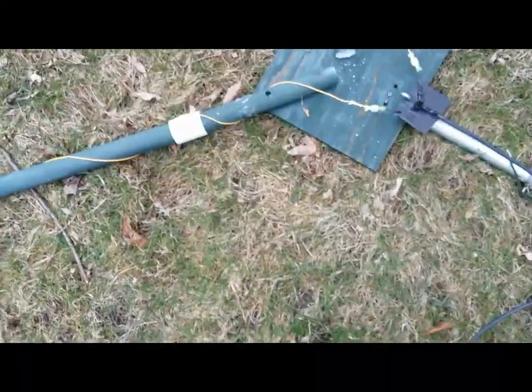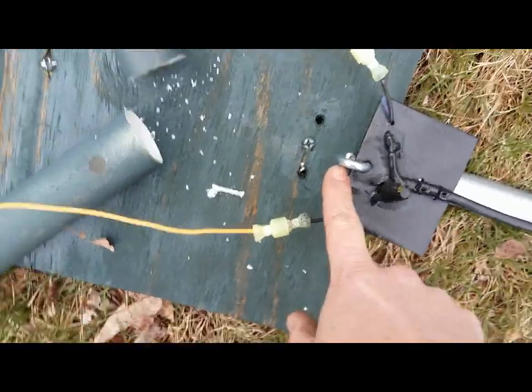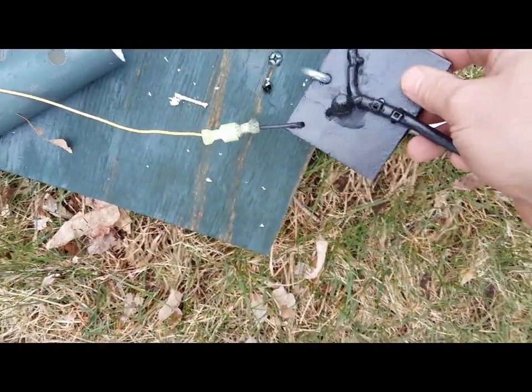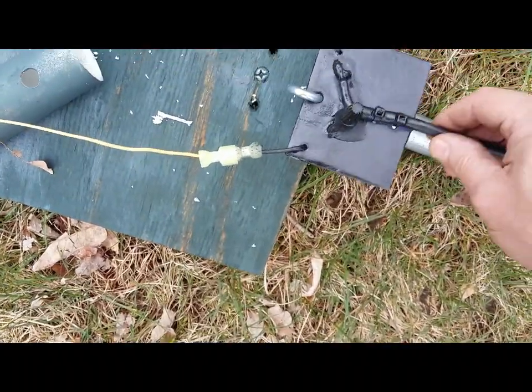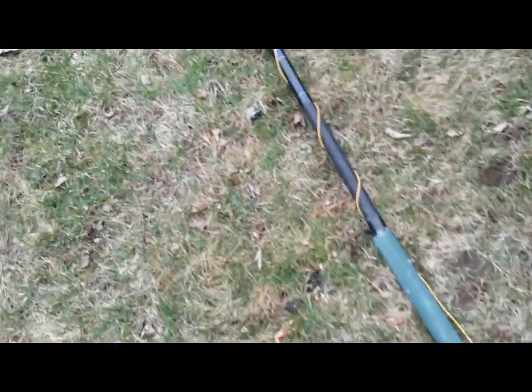A couple things I need to show you before I put it up. What I did was screw a hook into the hub, and the feed point — I just drilled a hole in it — so you can just hang the feed point right there on the hook. Easy way to do that. You'll notice that the wire is helically wound.